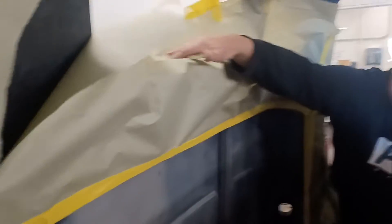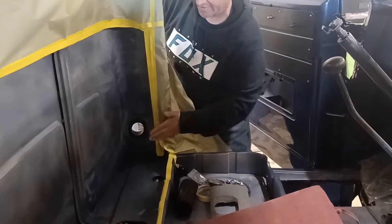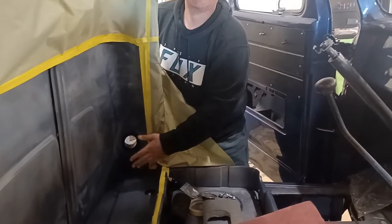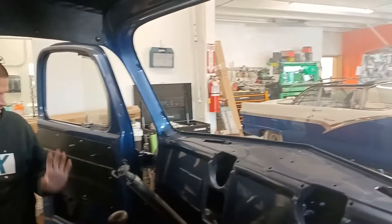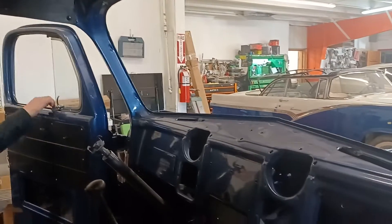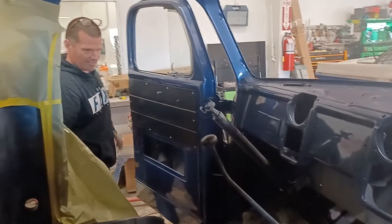We've got this masked because I made the executive decision — we're going to spray this black to here. That's fine, because the seat is fixed. The black would make it flow. That's better. This window is all in with this door panel. All the door channel's in, everything's in, the track's in.